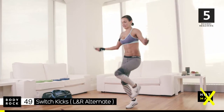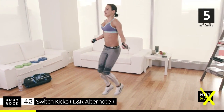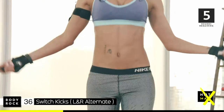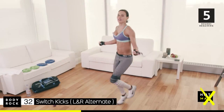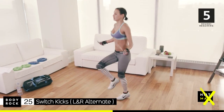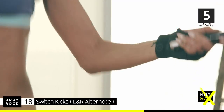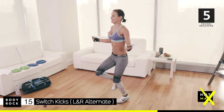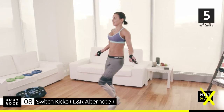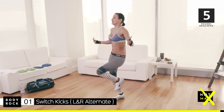2, 1, let's go. We got this. Let's go. Come on, push. 35. I'm right with you. I will not quit. Come on. Switch kicks. 15. 10 seconds. 4, 3, time.